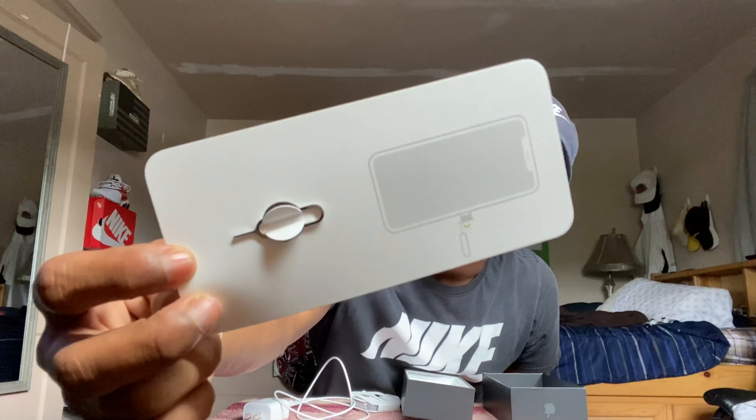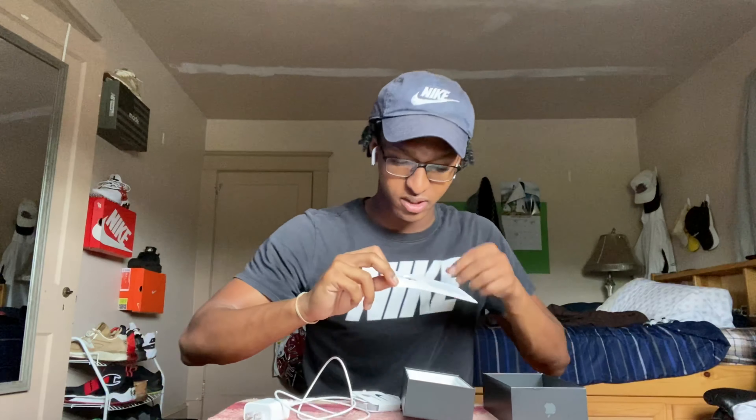In the box you also get the free earbuds, which I use whenever my AirPods die. There's also a rumor that future iPhones — like the 13 and up — won't have a headphone or charging jack at all and will go fully wireless. You get your Apple stickers too — I sometimes put them on my laptop. I always keep my boxes; I still have my iPhone 7 Plus box somewhere. I just find the interior design of Apple's packaging really satisfying.